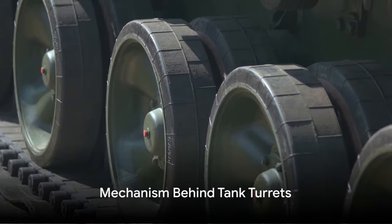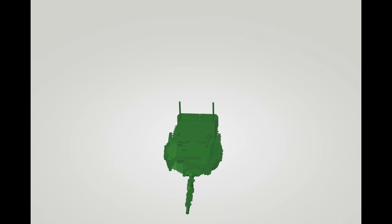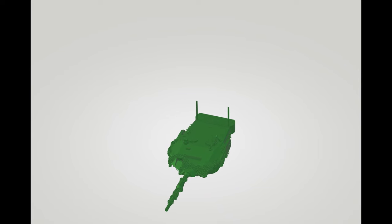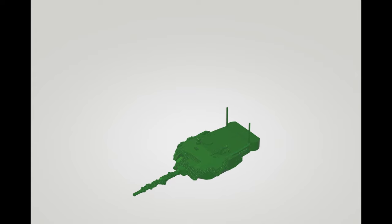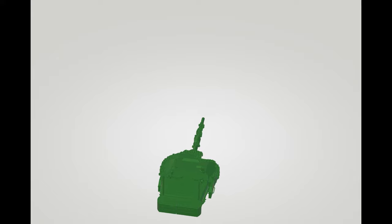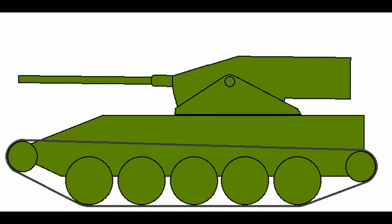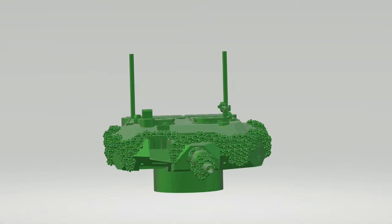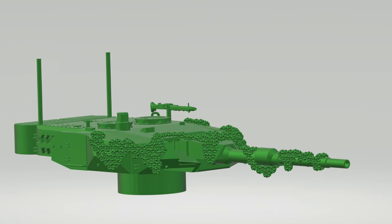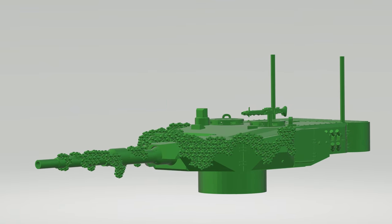The key to understanding a tank turret lies in its mechanical design. The turret is a box that houses the main gun and the crew. This box is mounted on a ring that allows it to rotate, while the gun is mounted on a separate mechanism that lets it elevate or depress. The gun mount is the heart of the turret, holding the main gun in place and allowing it to move. It's connected to the traversing mechanism, which is essentially a set of gears driven by a motor. This mechanism turns the turret ring, causing the turret to rotate.